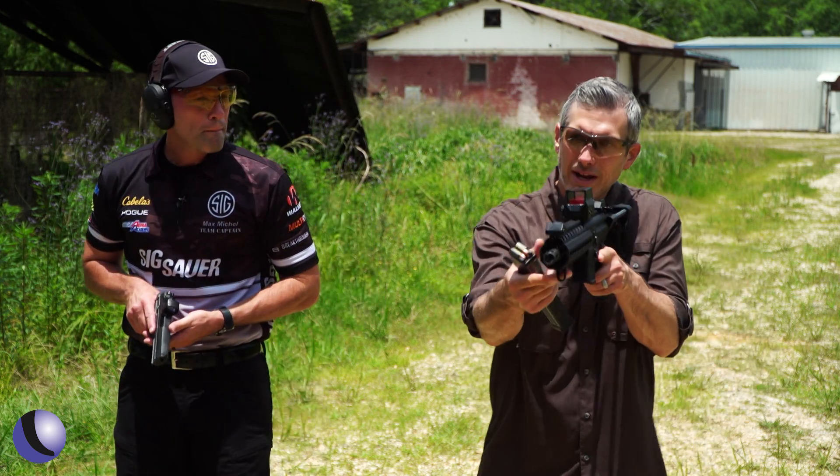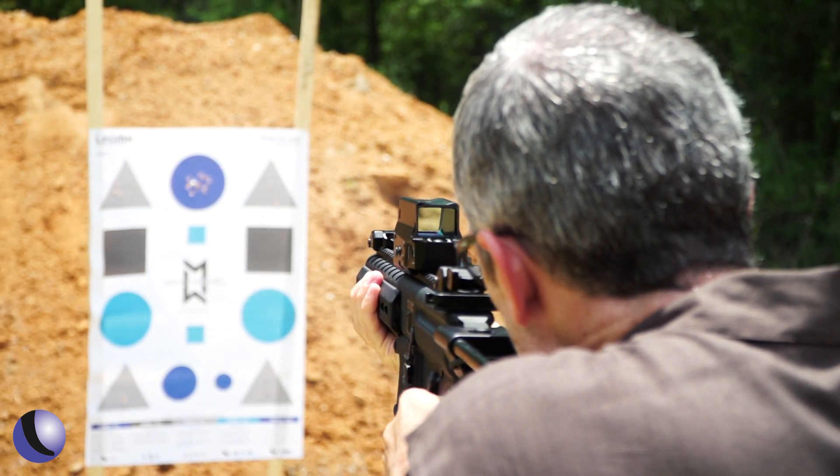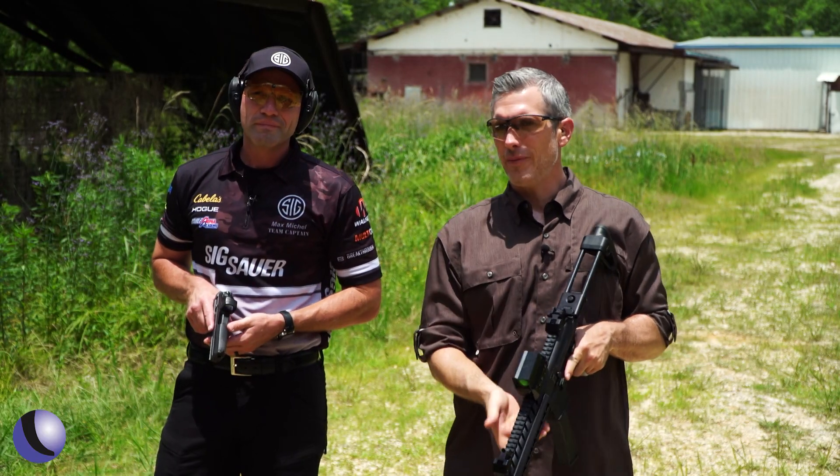I noticed the same thing on the Romeo 8 — looking through it, it's very clear and I have a big field of view, which I like. We're at five yards, so we're close. What's the next drill?